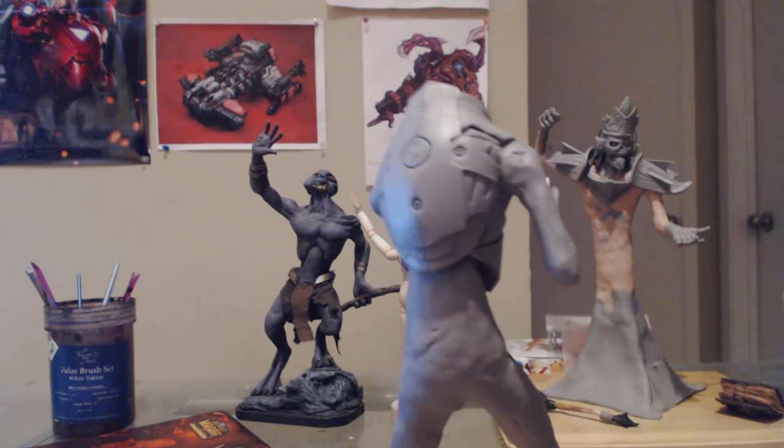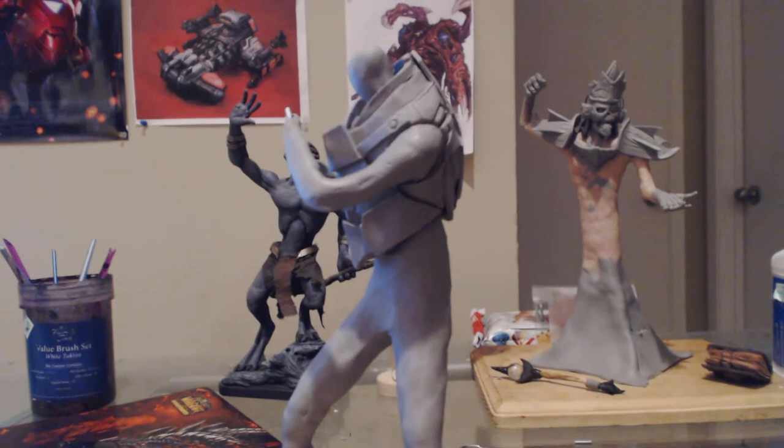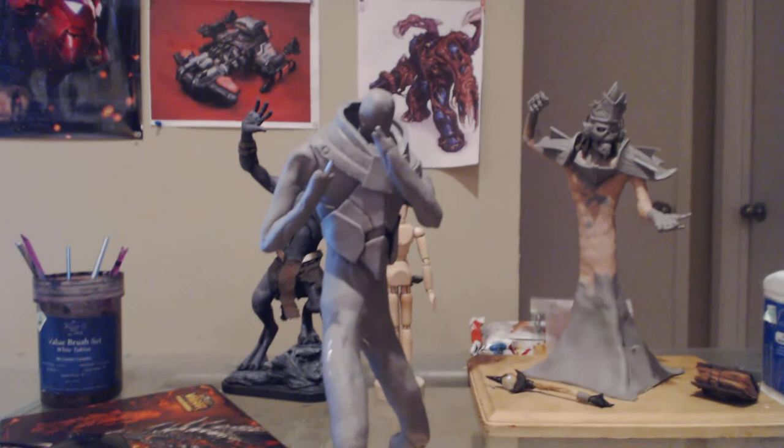Start from the inside, sculpt your way out. That's a technique I've always used with all my sculptures. So yep, just showing you some progress, Enrique — let me know what you think.